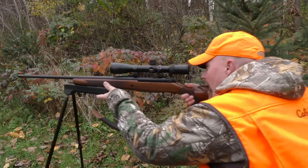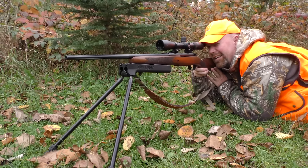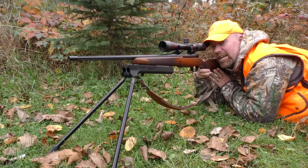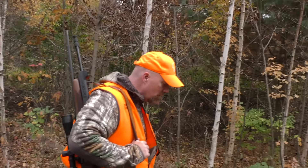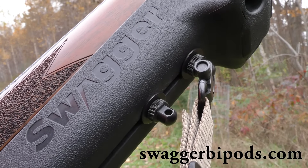I can move back, I can move forward. You can really get creative with this Bipod, and it's so solid that all I need to do is settle in, exhale, and take my shot. Regain your shooting confidence and get your swag on by checking out Swagger Bipods at SwaggerBipods.com.